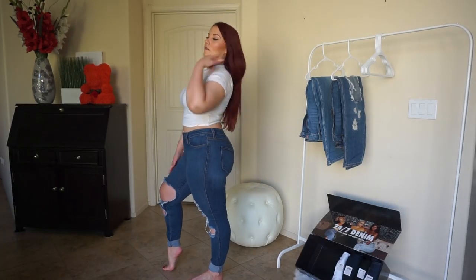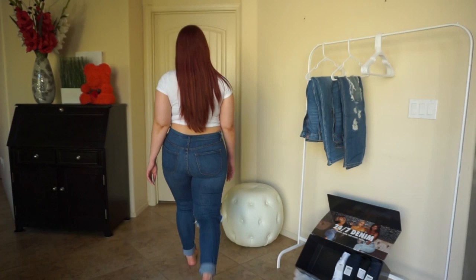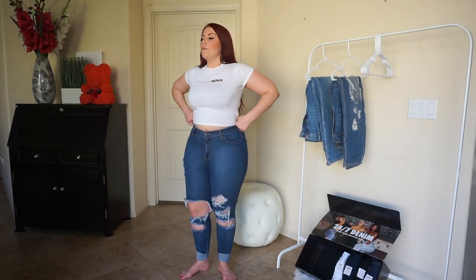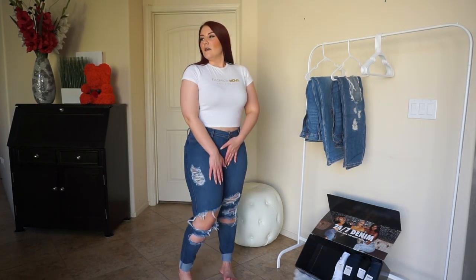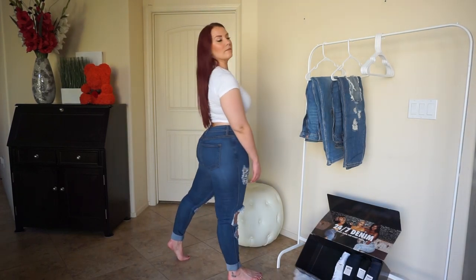They're pretty tight through my thighs, but I was able to get this pair on. It has a different distressed look than the last pair — a bunch of holes and tears along one side, the other side has a giant hole and a couple more tears, and of course the back has no distressing. They came to me with the cuffs kind of rolled up, which makes sense for a beach style. These are better than the last pair because I could actually get them on, but they're just a little too tight for me.